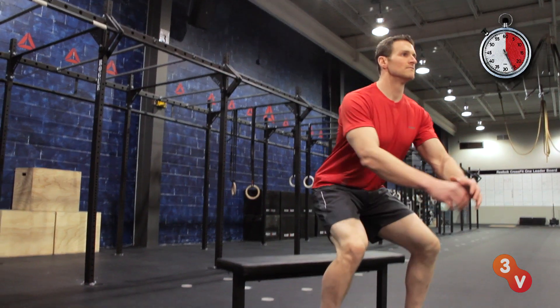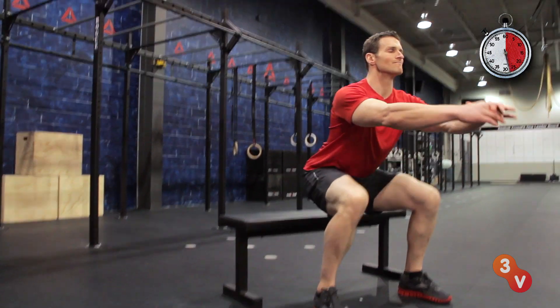Use a bench or a chair to help you clean up your form. Apply these simple fixes to perform better in the gym and to feel better in everyday life. And check out our other videos for more ways to get fit in a half a minute.